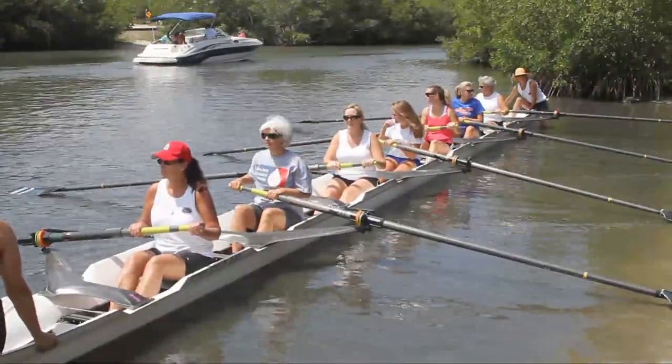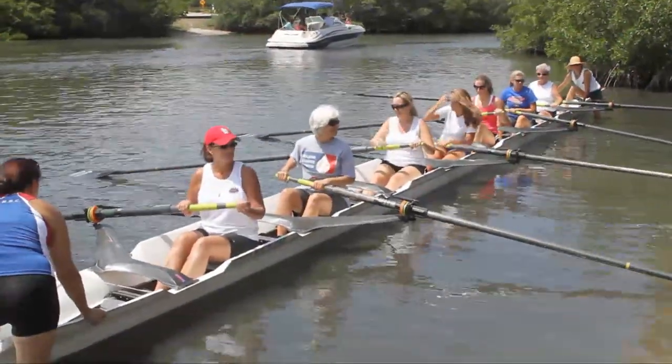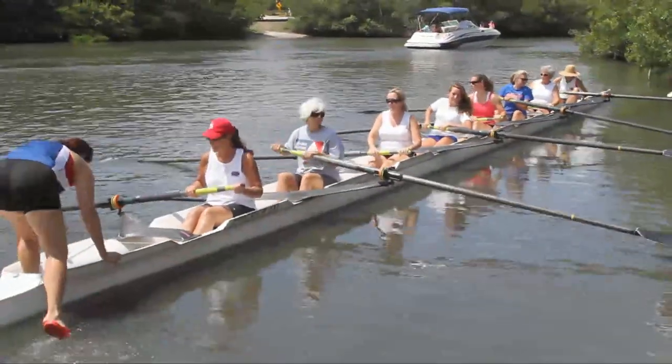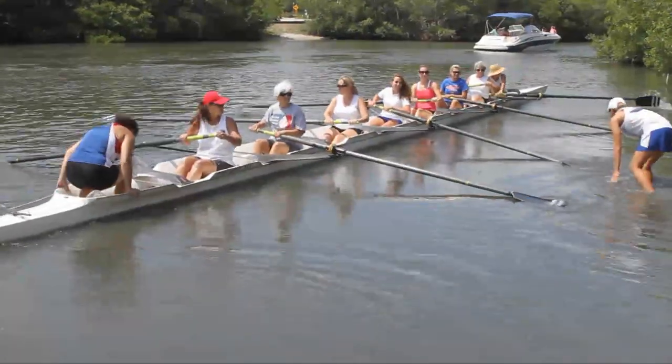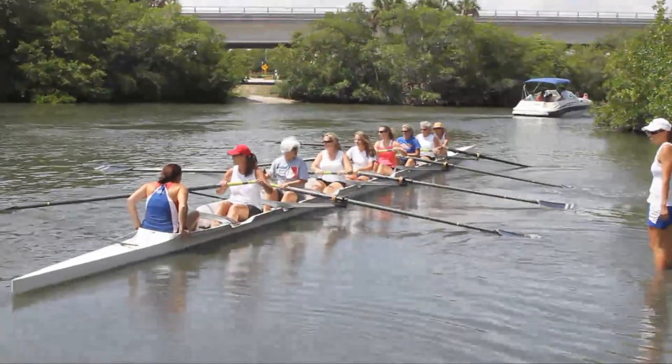All right, everyone enjoy yourself — that's the main idea out here today. We're just giving you a taste of what we do. You're about to become rowers.